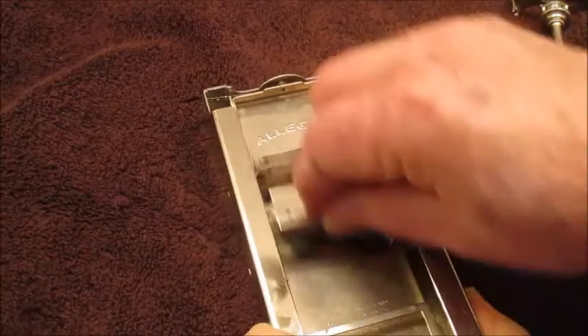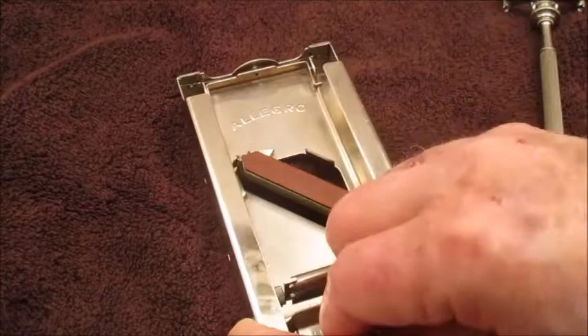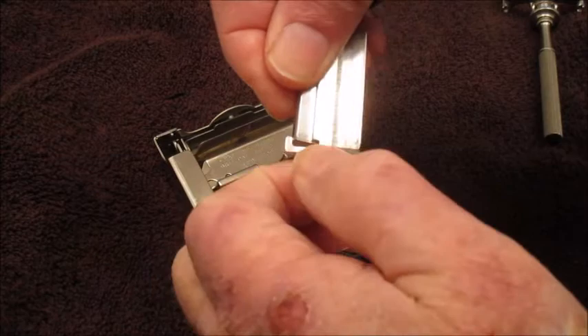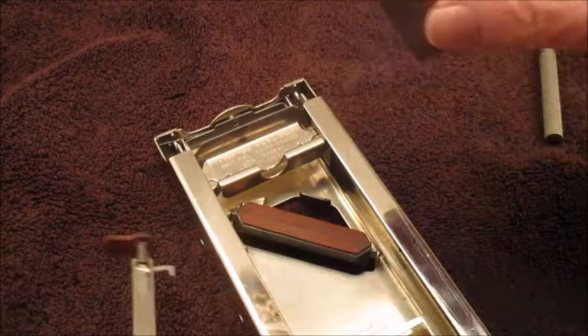Do it some more — about 25 times — and you're done. To get the blade out, run it to the end, push the button down all the way to the end, that pops it out. Take the blade out, turn the knurled portion around 180 degrees, and out it comes.